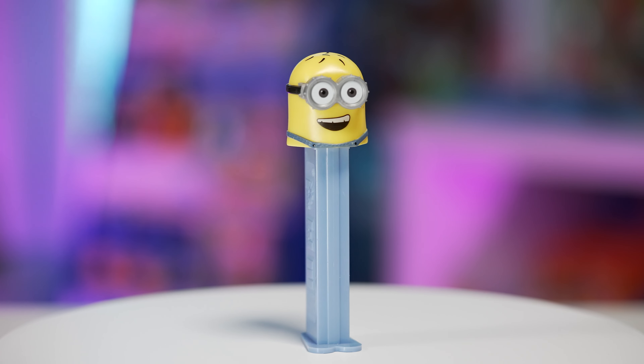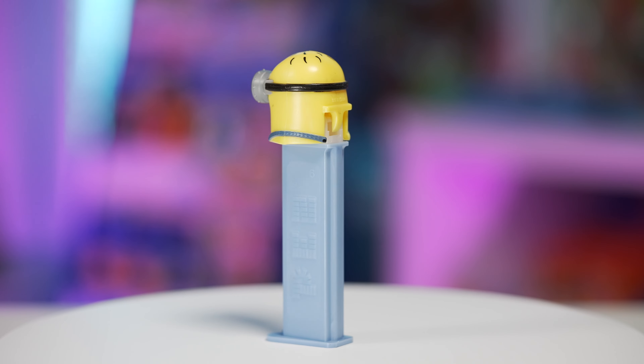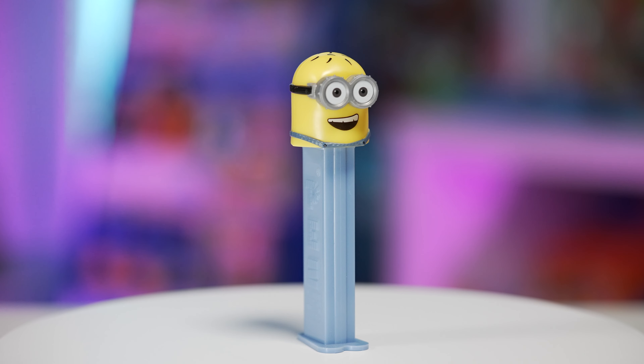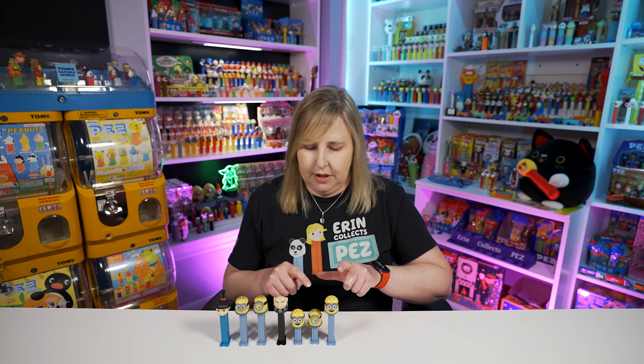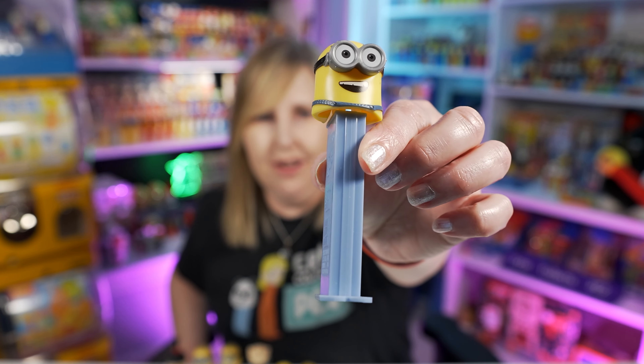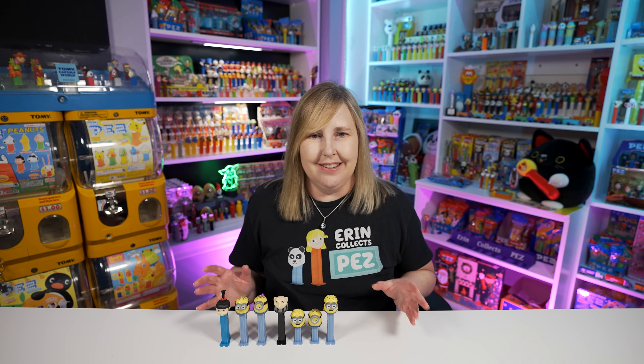The last one we got in 2017 is Minion Jerry. Before I move on to the next series released in 2018, I want to point out an easy way to categorize these or put them on your shelf. You can do them by date order, and also in alphabetical order by character name. You'll notice that all these Minions so far are on this light bluish gray colored stem — that's how you know you should probably put all these together, because the next sets of variations have the same stem colors as well.